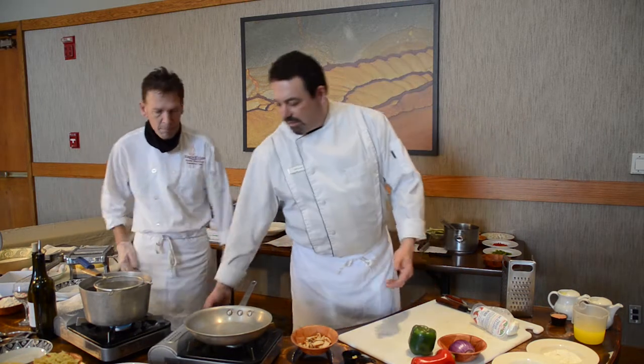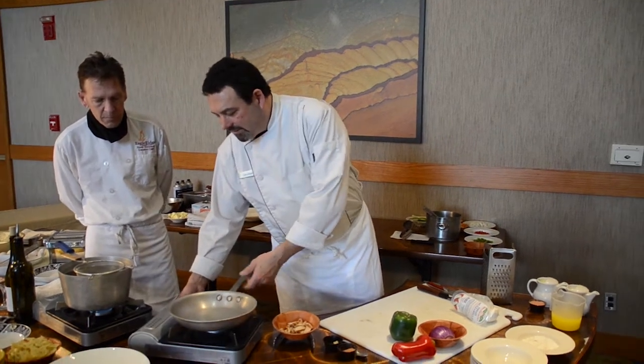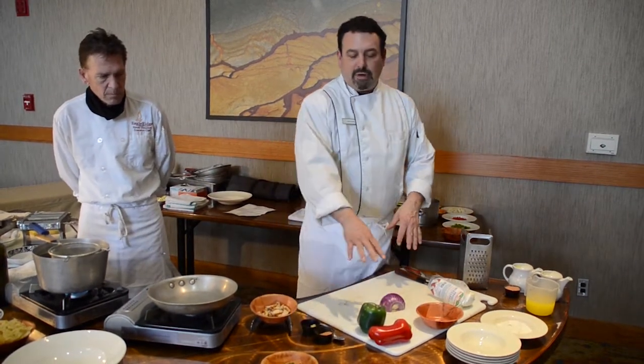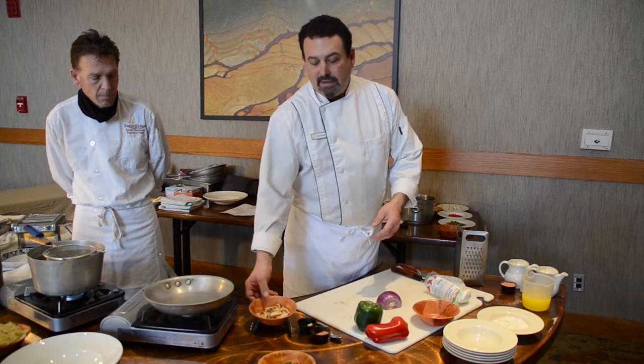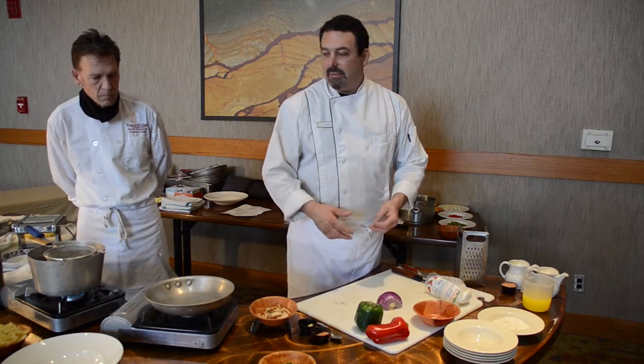We're going to start out and get our pan nice and hot for cooking. We're going to take some onions, some red and green bell peppers, some blackening seasoning. I'll add some pre-cooked blackened chicken and then we're going to cut some vegetables, get them in the pan, and start making this pasta dish.